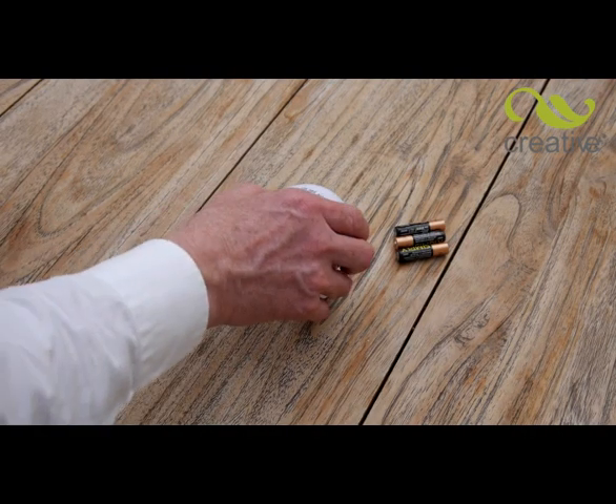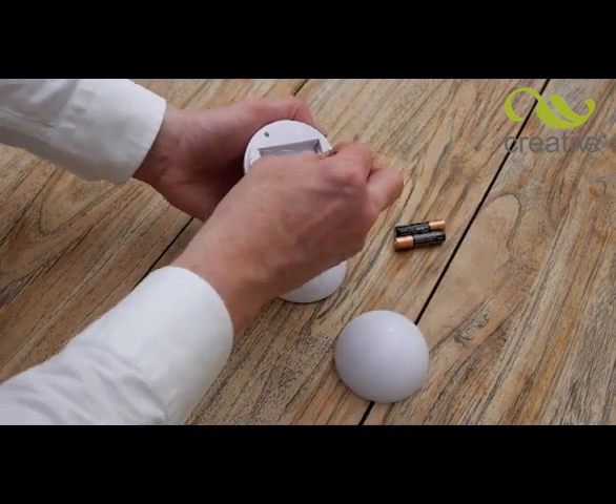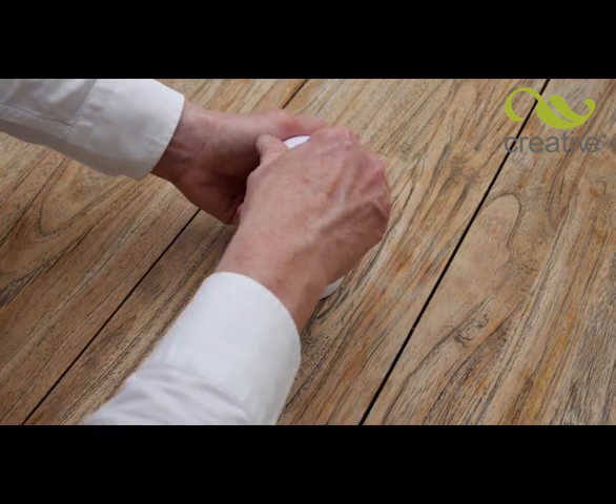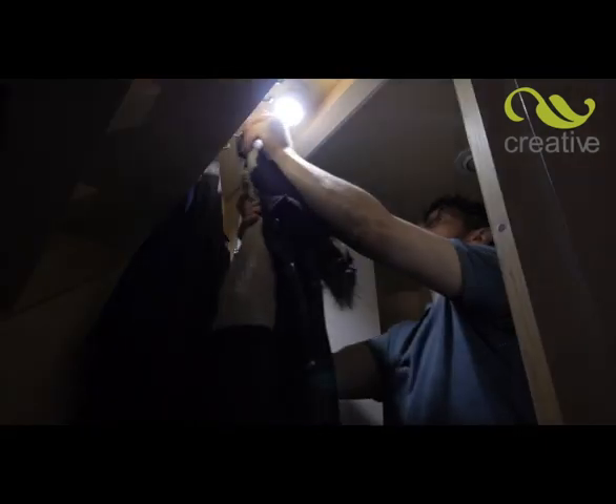Consuming the minimum amount of power, batteries now last longer than in many other lights and are so easy to fit. Simply unscrew the back of the light and fit the batteries observing the correct polarities. Refit the back and you're ready to go. Use it indoors to light up cloakrooms, under the stairs, loft spaces and much more.